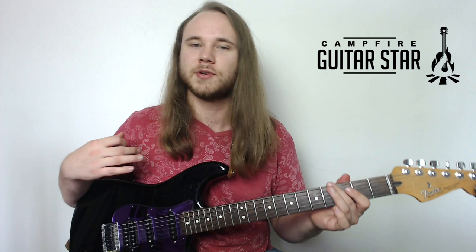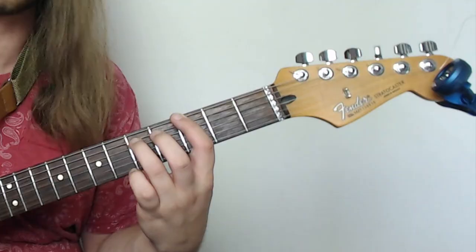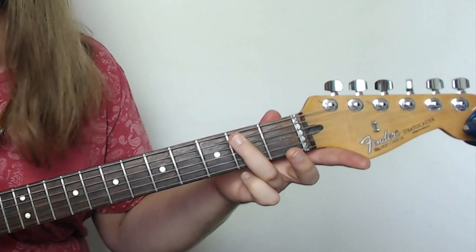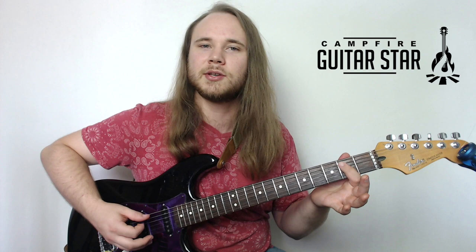Another really common way to play a power chord is based off an open string. If we take that first power chord at the third and fifth fret and drop it down to the open E, you get the open E string and the second fret of the A string. Let's get our first finger up there — this is how you play an open string power chord: open E string, second fret on the A.